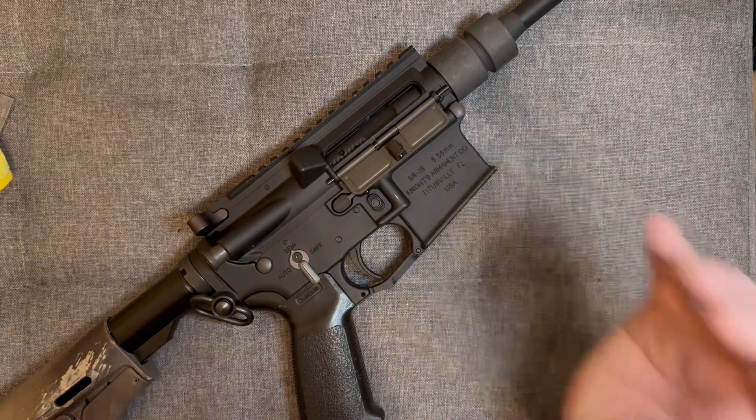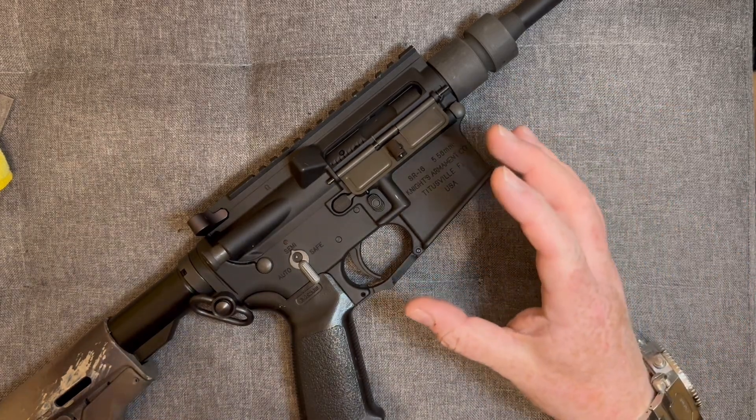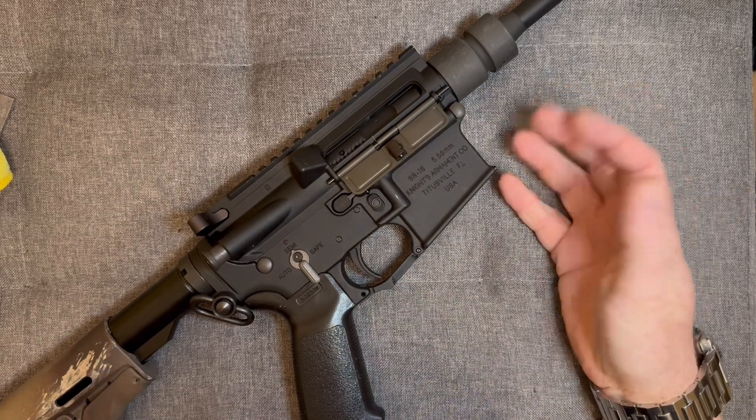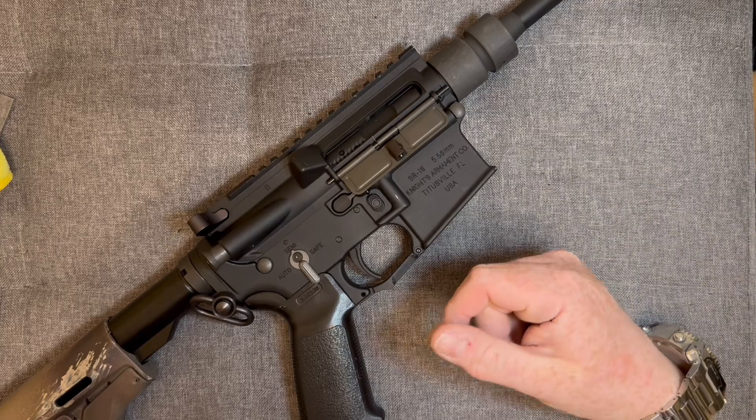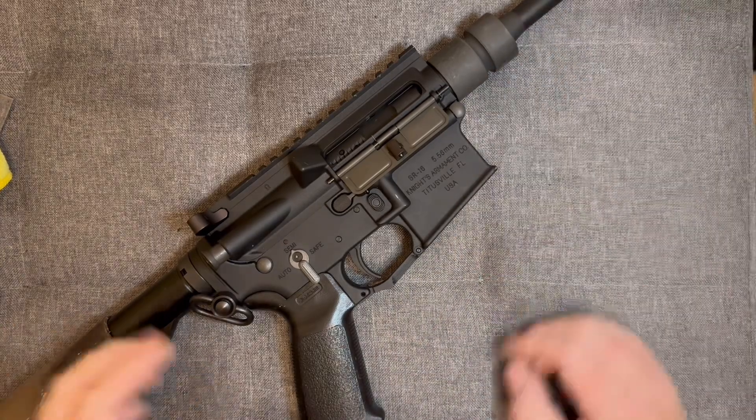Now I said I wanted to turn this into a bit of a build, so I want to do something a little bit different with it — not just slap all the original stuff on it. I want to make quite a short little rifle.